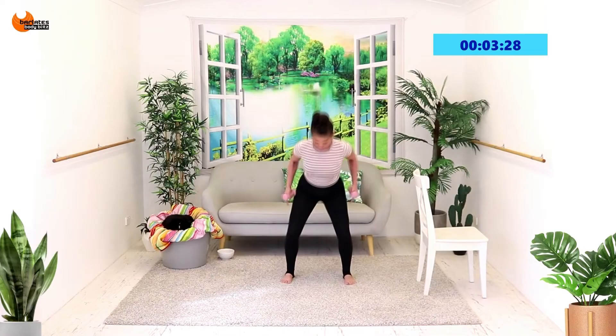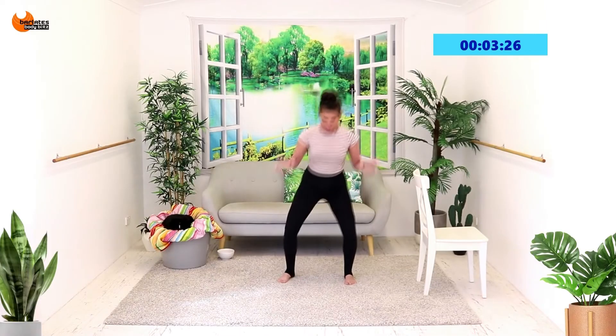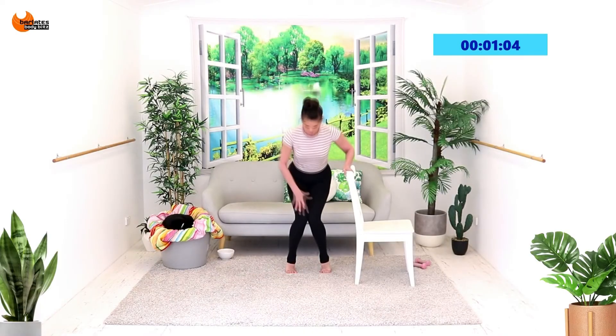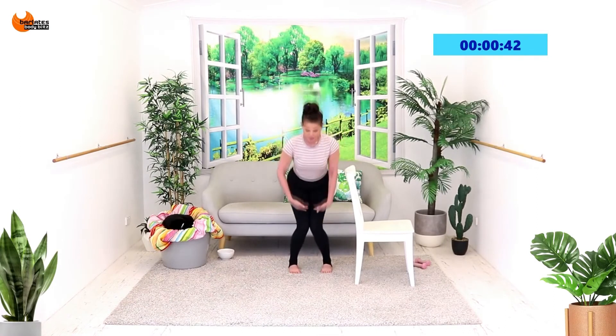We're going to come out same side — knock your knee in and out, in and out, in and pulse. You're pushing against your entire inner thigh. Down and up, down and up. Two, one — and you're done.